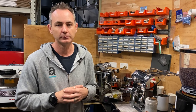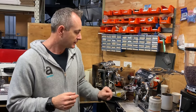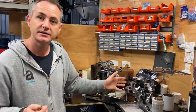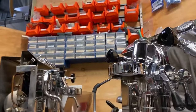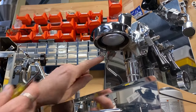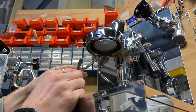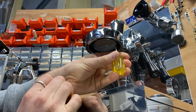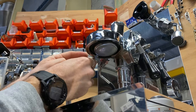I want to show you what a new seal and shower screen looks like versus one we haven't looked at yet. If you don't know how to take your seal and shower screen out — this is a standard E61 head, pretty similar across machines — there's no screw in this one, so we use a short stubby flathead screwdriver on the edge of the basket, lever up one side and then the other, and you'll be able to get the seal and the shower screen out together.